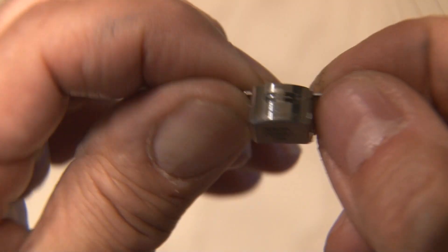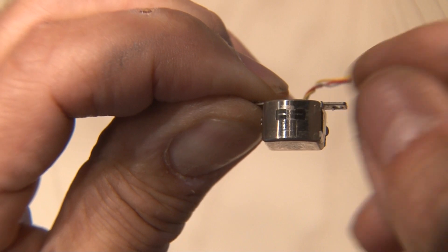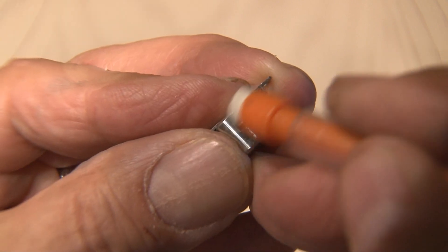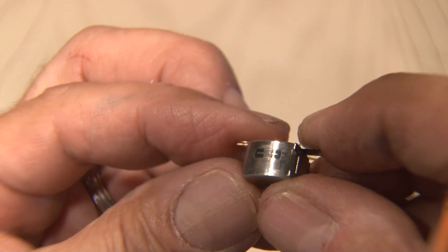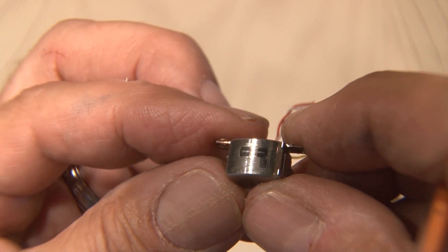Now on to the cassette deck head, and while we're at it this one could use a little cleaning. We're gonna use a small and soft pencil eraser to remove some of the tape oxide built up around the head. You could also use a Q-tip and some alcohol to clean the head.